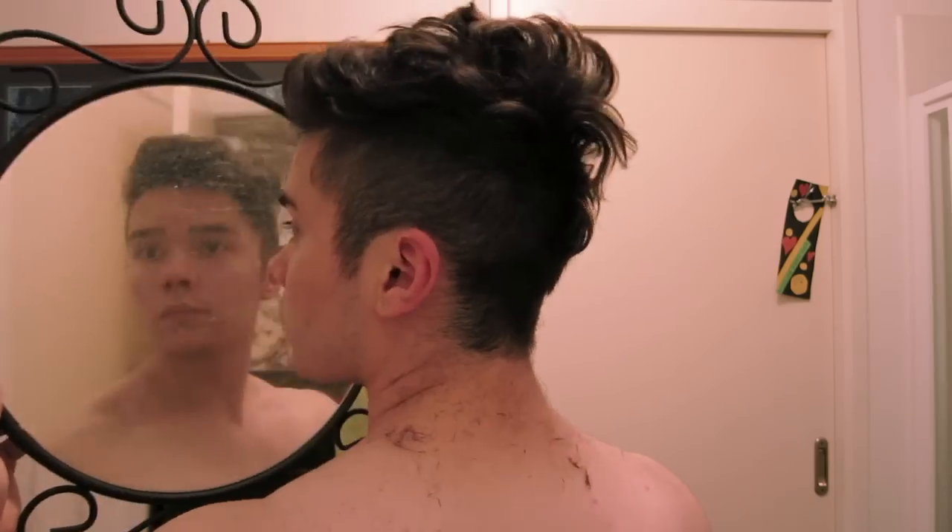For me, I like to have the sides and the back the same length. Be sure to always check in a mirror.